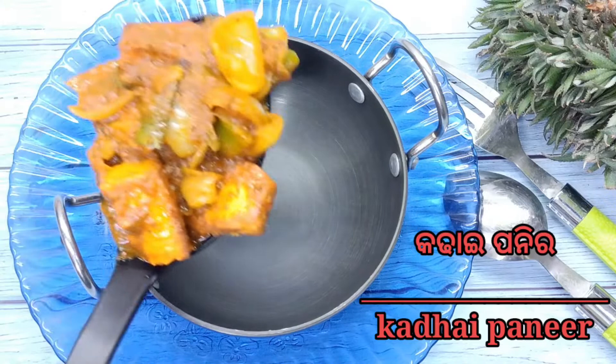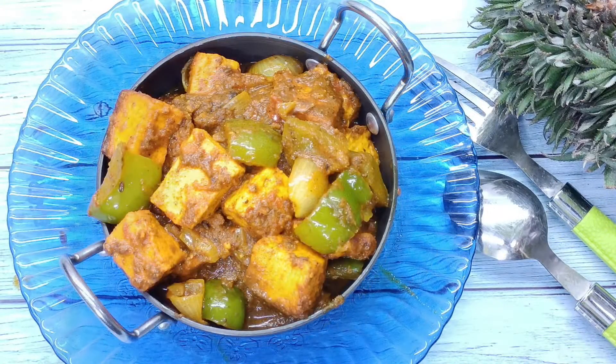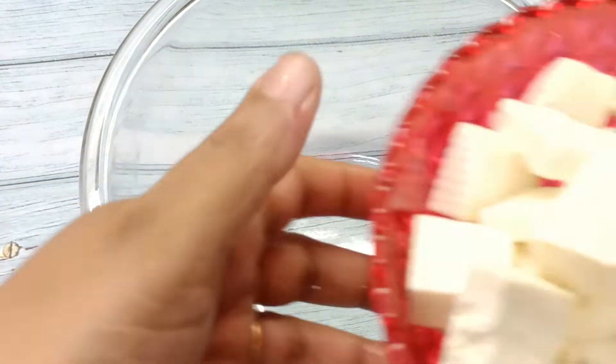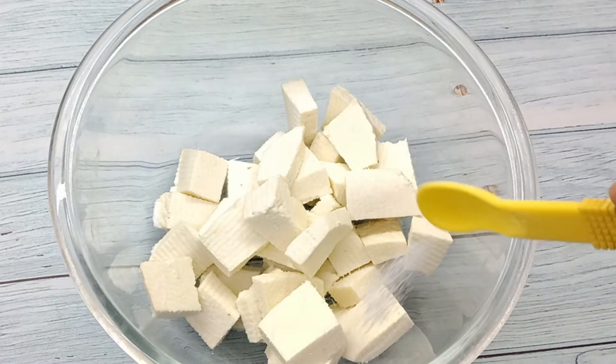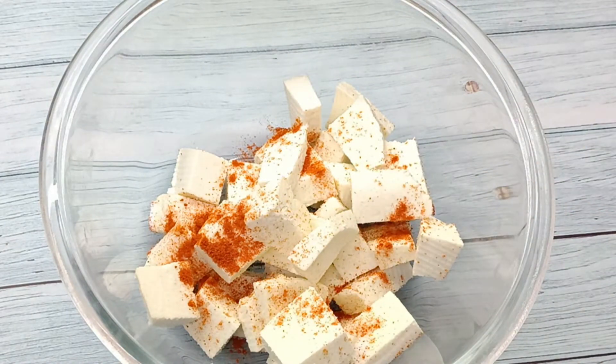Hello everyone, good evening. We had requested a cooking video. I'm going to cut it in a square size, then I'm going to burn it and cut it in a bowl.